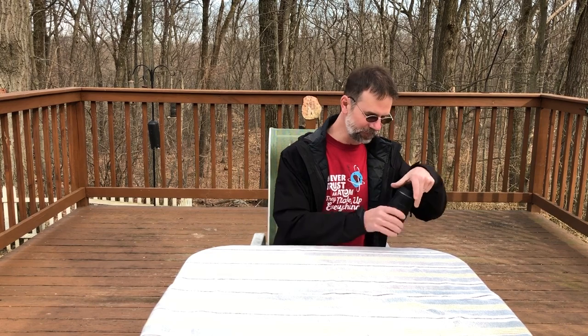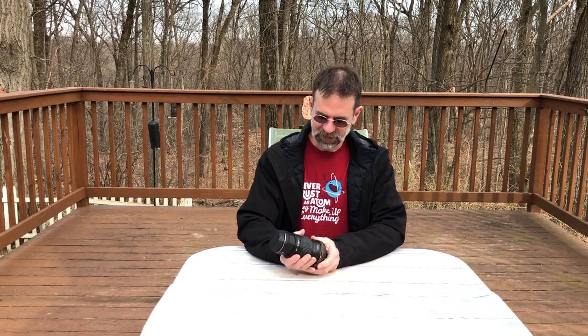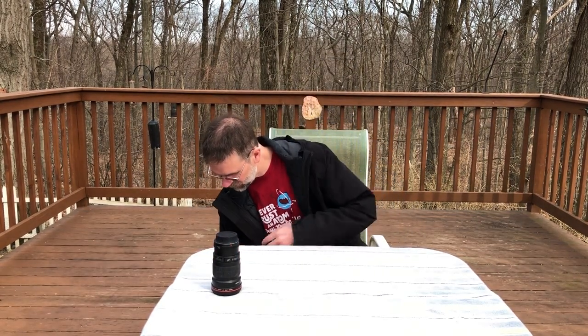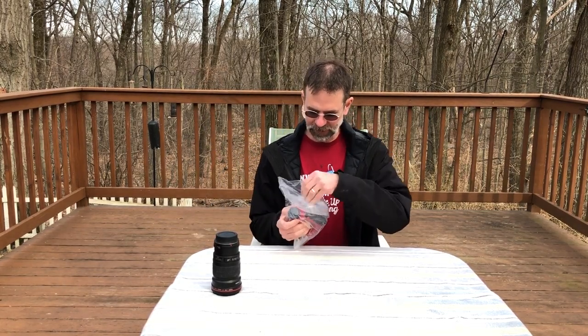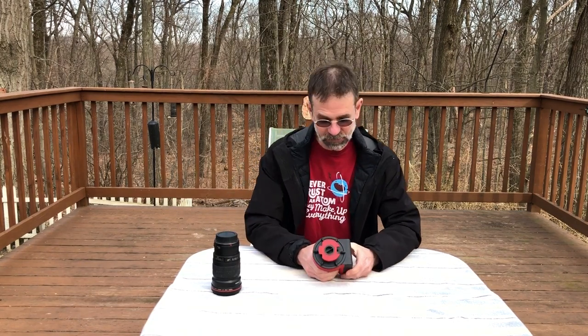So you get a nice camera lens like this — a 200 millimeter Canon f/2.8, really good for astrophotography and regular imaging. With this lens, if you want to do astrophotography you want a tracking mount, but you don't want to bring your big telescope mount on an airplane. So you get one of these — the Ioptron SkyGuider Pro. It can go on a regular tripod. I've already used it and it works great — it tracks, and you can do up to four-minute exposures.